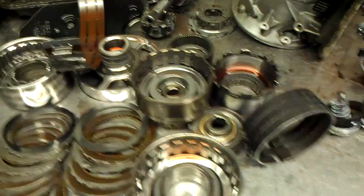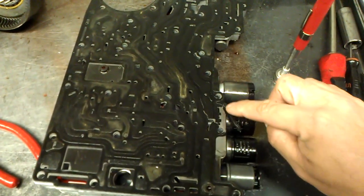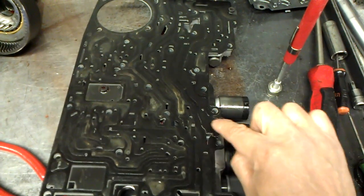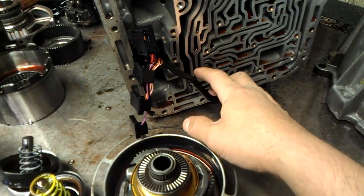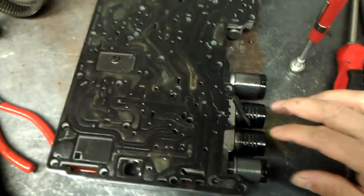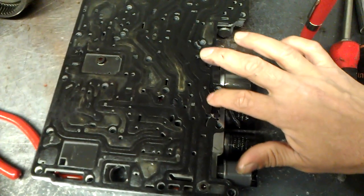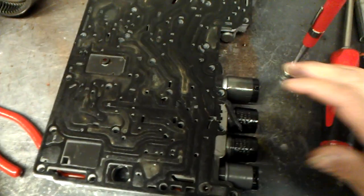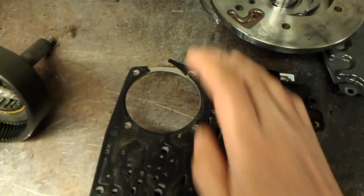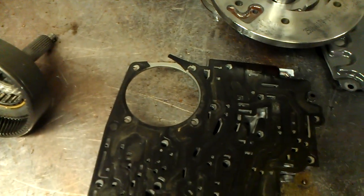It is very common that the valve body gasket tears, and here we see this is very normal. The valve body gets loose and starts flexing — actually the aluminum here starts flexing and it starts ripping on that gasket. So here we have a very common problem: valve body gasket torn. You can see another tear here, and it was also slipping in reverse. Here we see that the low reverse servo, which applies the low reverse band, is ripped as well.